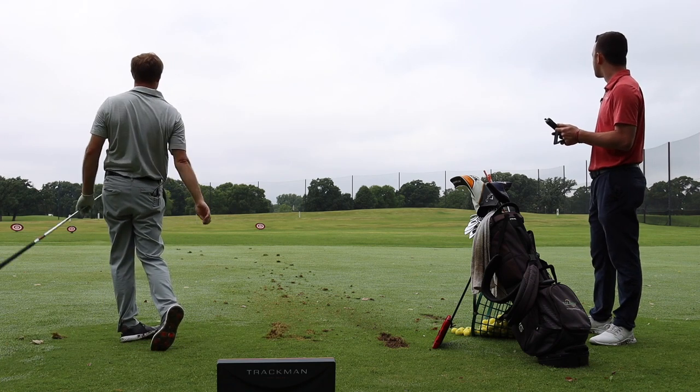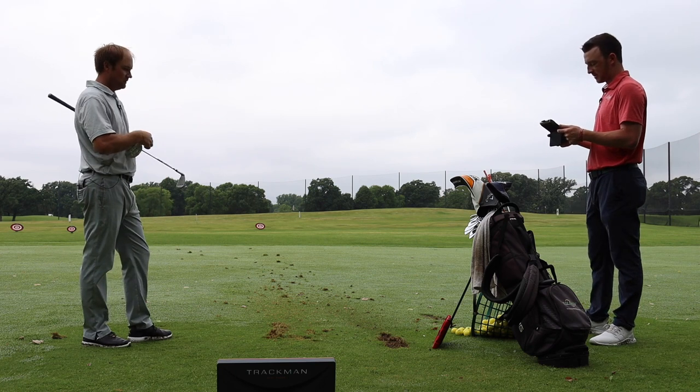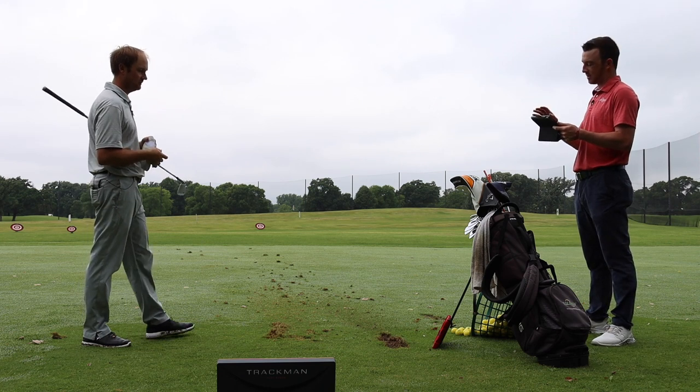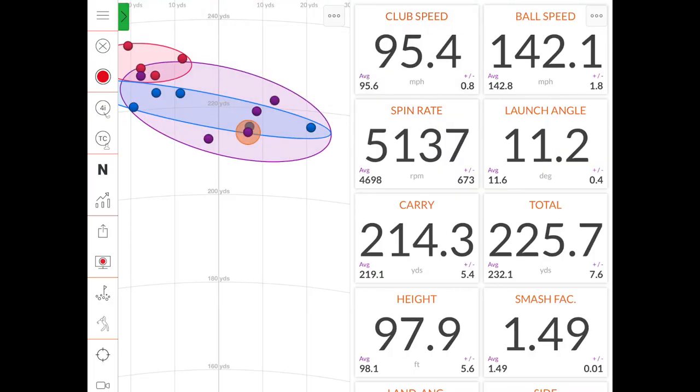With the 24 degree setting, Thomas hit some shots. That might have been the best one right there — hitting a little straighter with this one, it just seemed like it was flying straighter. Checking the dispersion map — it's circling right around the center line. That would be the straightest grouping of the three settings based on the dispersion map.